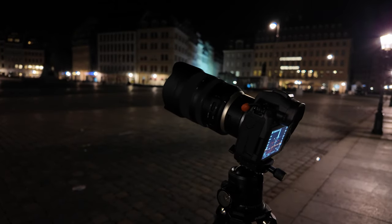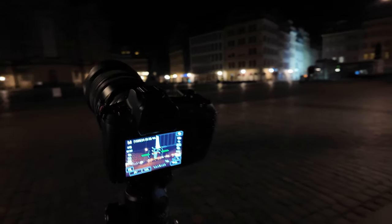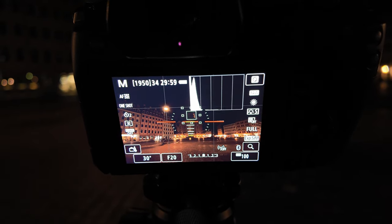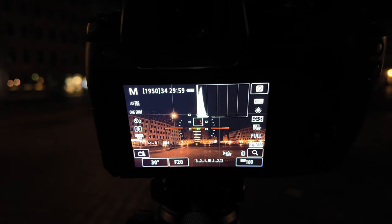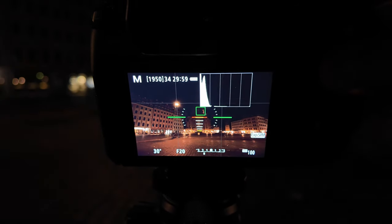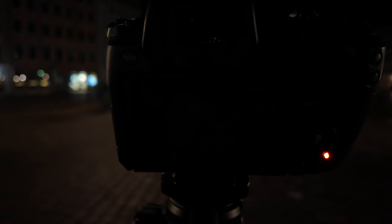Ich zeige euch noch mal die Kamera. Man sieht, wie weit die nach oben gerichtet ist, um das hier draufzukriegen. Zu den technischen Daten: Ich bin hier auf ISO 100, eine Blende 20 und bei 30 Sekunden Belichtungszeit. Ich löse das Ganze mal aus. Ich habe mir von der Frauenkirche jetzt mal verschiedene Bildchen mitgenommen. Am Computer wähle ich das dann aus und blende euch ein paar Bildchen von der Frauenkirche ein.